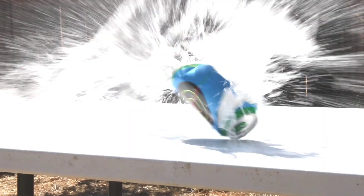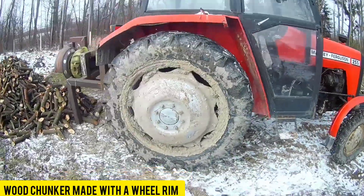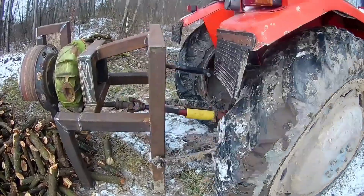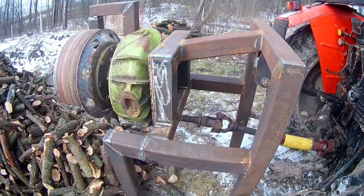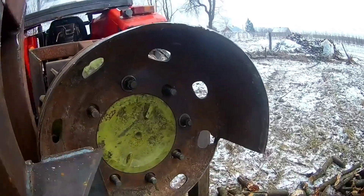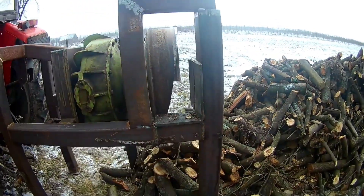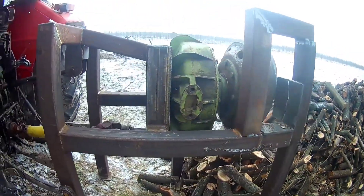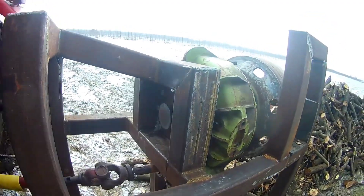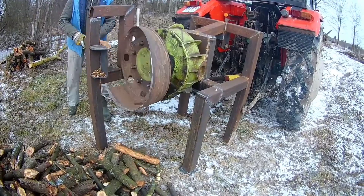Do you have an old wheel rim lying around in your garage? With a bit of creativity, you can transform it into a wood chipper. There are numerous similar modifications and guides available, whether you have rims from agricultural machinery, trucks, or cars. The example showcased today comes from Poland and is adept at effortlessly handling branches as thick as a person's arm.